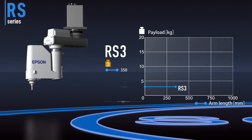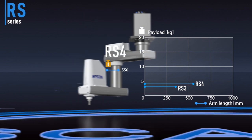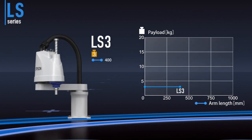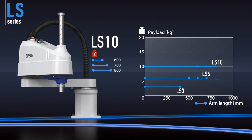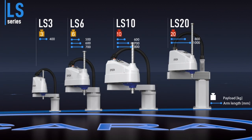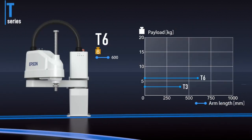The RS series features a unique folding arm design that enables a full range of motion in small work cells. Next, the globally acclaimed LS series, now upgraded for improved performance and high cost efficiency. Finally, there's the versatile and affordable T series with a built-in controller for easier setup.